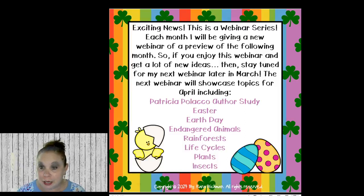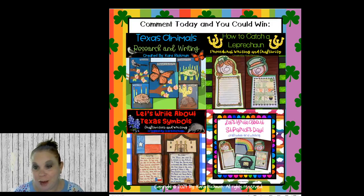This is a webinar series — each month I'll give a new webinar previewing the following month. If you enjoy this and get great ideas, stay tuned for the end of March because I'm doing a new one on April. That one will cover Patricia Polacco author study, Easter, Earth Day, endangered animals, rainforests, life cycles, plants, and insects — jam-packed full of fun, so hopefully you can join me.